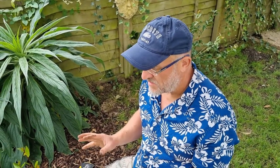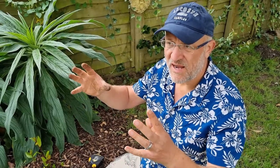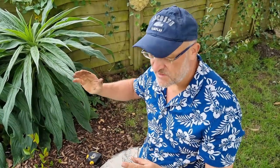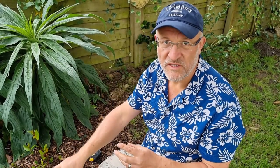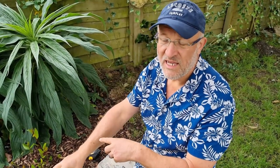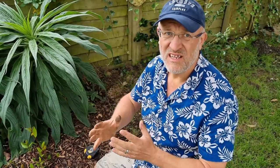Once they're in the ground you can just leave them. Put the soil back on top. All I would say is: after a couple of years, if you find that the flowers have become reduced, put a label where you planted them for when they die back, and then in the autumn lift them up, separate them, and replant them further apart.